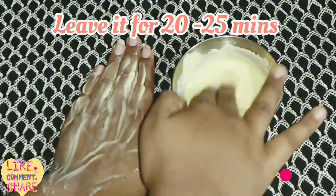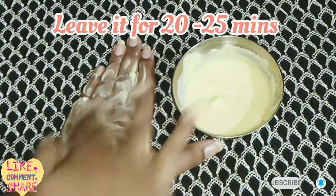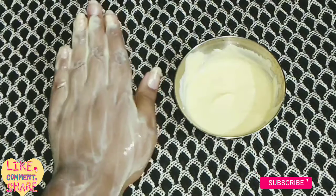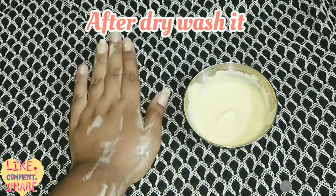Apply this nicely and scrub it. Besan helps to exfoliate your skin. Leave it on for 20 to 25 minutes and after it dries, wash it off.